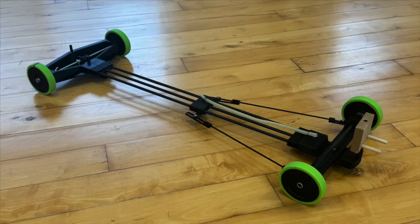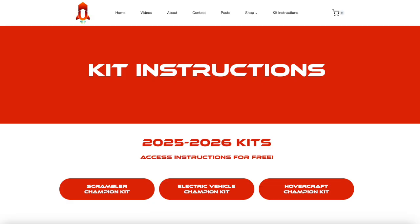We'll be going over the process of calibrating your Scrambler Champion kit. The list of materials and access to all other guides and helpful diagrams can be found on our website under the kit instructions page, which is linked in the description below.